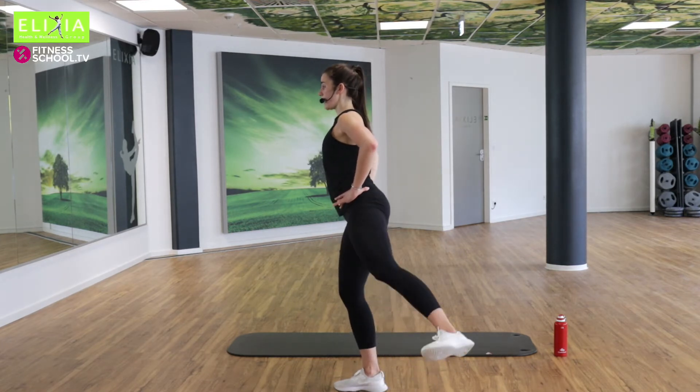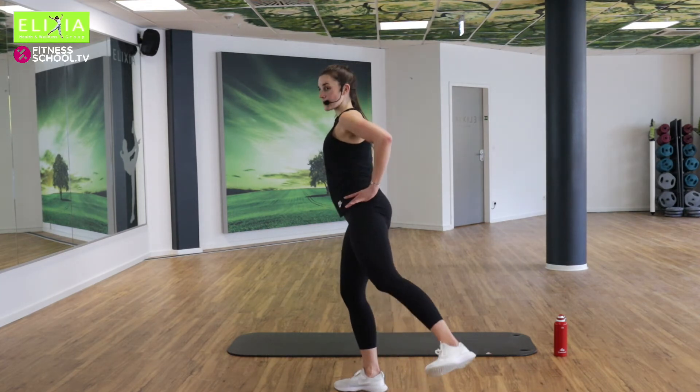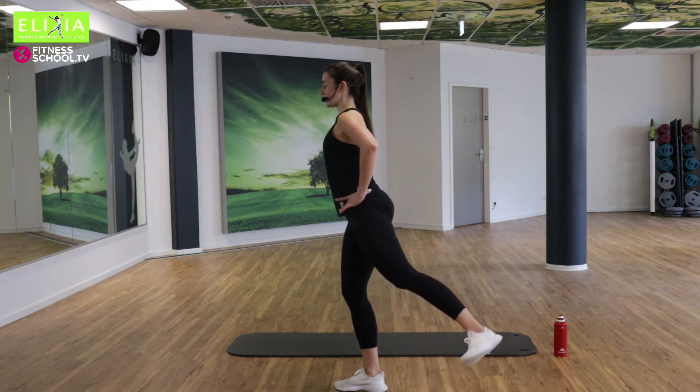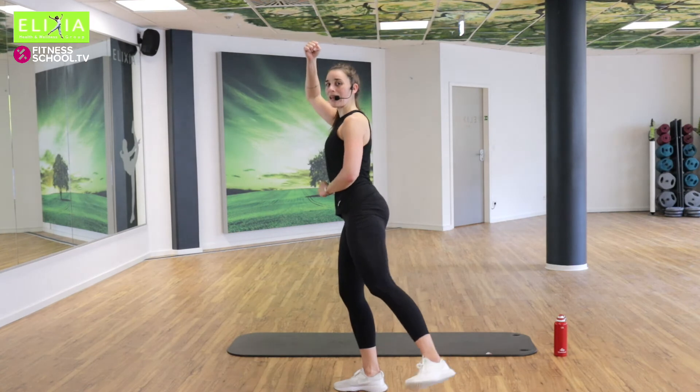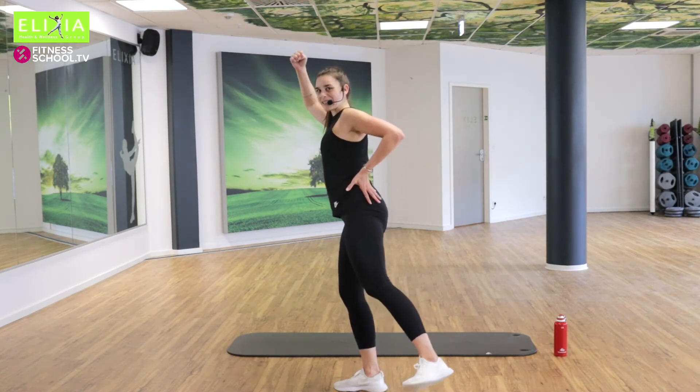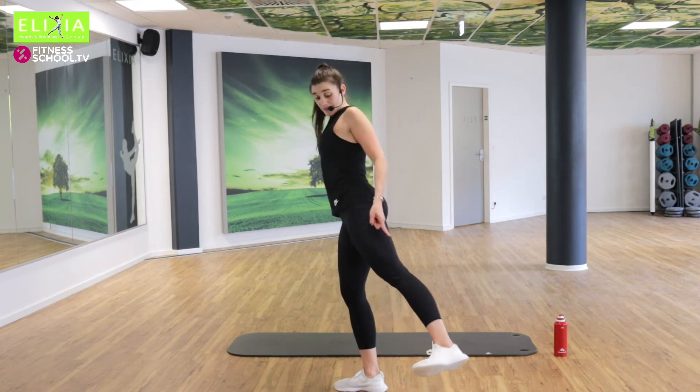Und Tempo, achtmal. Acht, sieben. Ausatmen, einatmen. Viermal noch. Drei. Der Rücken gerade. Halbtempo, langsam. Streck das Bein — leg is completely straight.